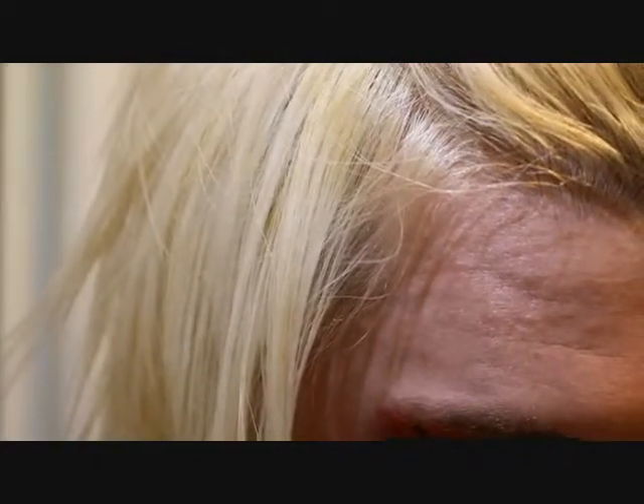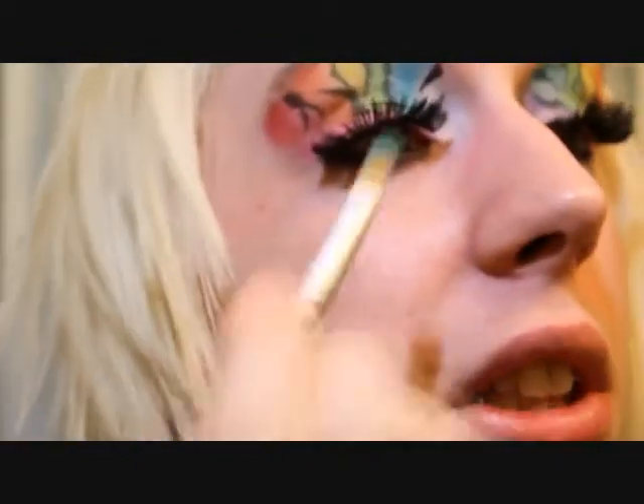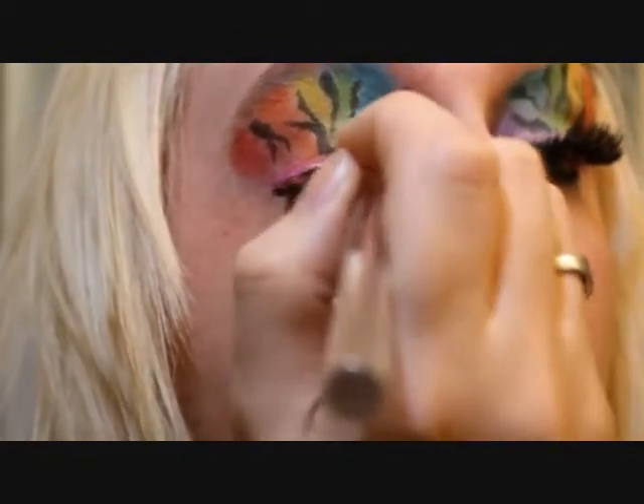You can put different colors — I'm just doing a rainbow. You could do like just pinks and purples, or just mix it up and have fun with it. That's the whole point of doing the makeup, is to have fun.